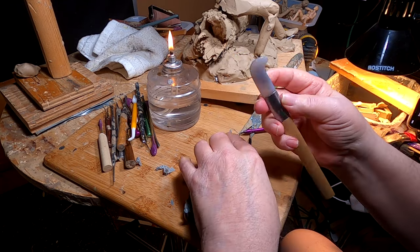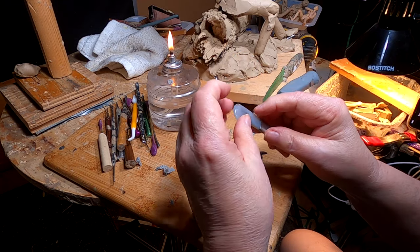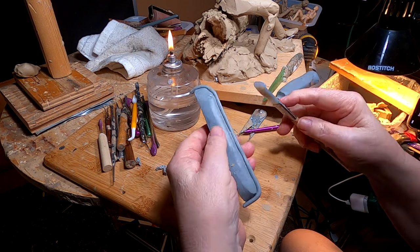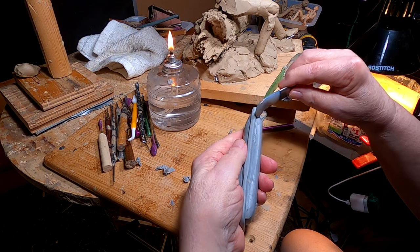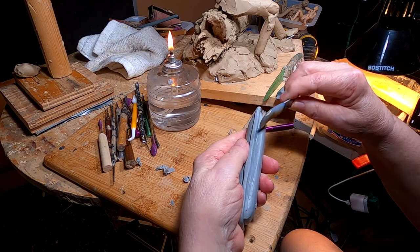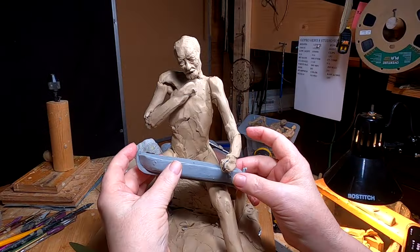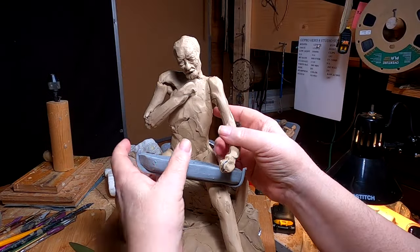I'm using a tool that's used for burnishing gold leaf on artwork. It seems to work okay with the clay. I've got to figure out how I'm going to have him looking at it.